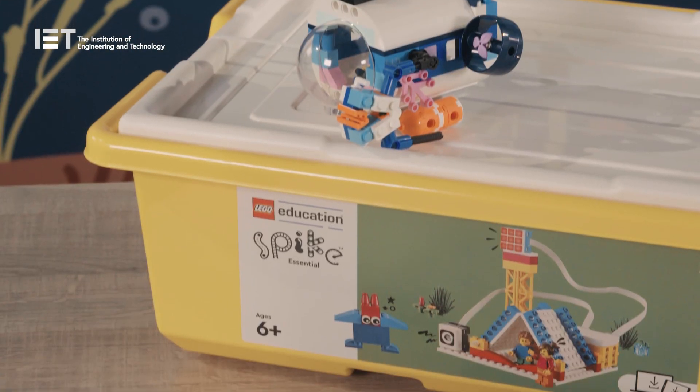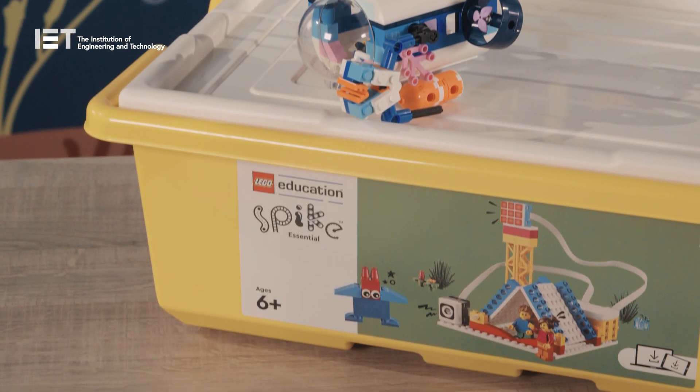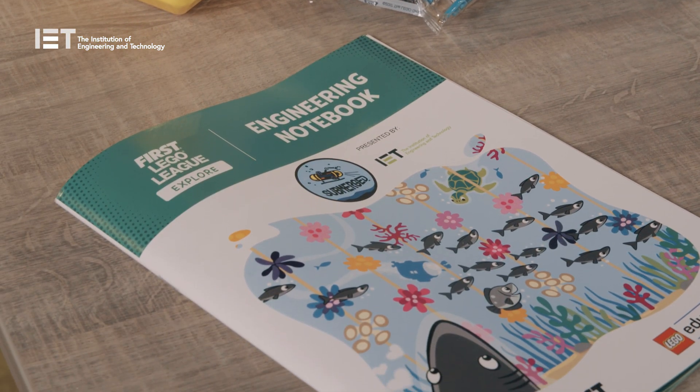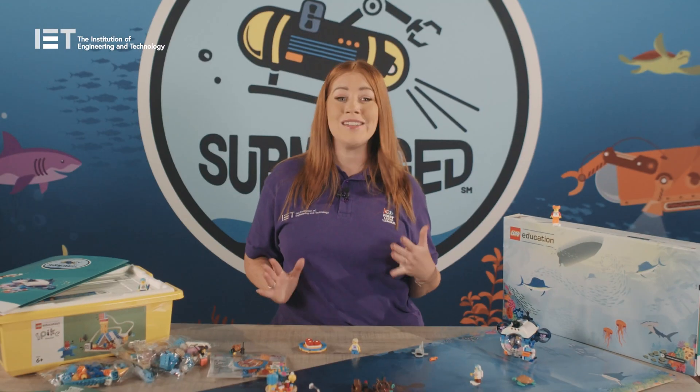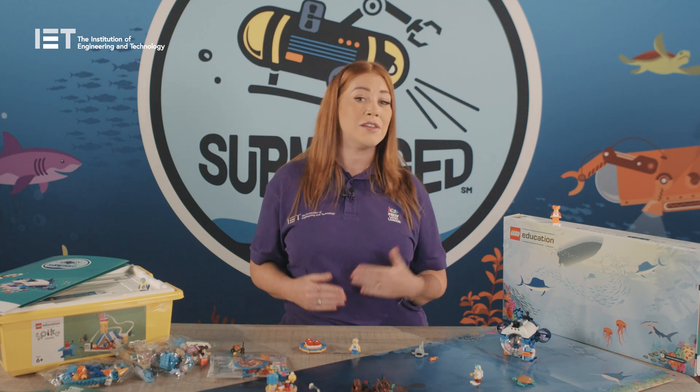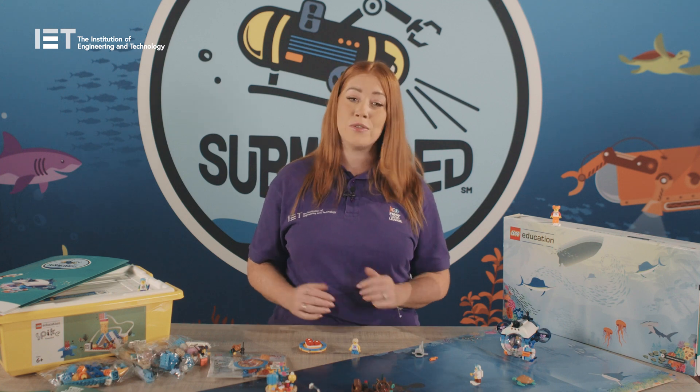You will also need a Spike Essential when you come to programming sessions. Each child will also receive an engineering notebook to document their ideas and learning throughout the sessions. The notebook contains relevant information and guides the team through the sessions. They're also a great tool to share with other teams and reviewers at your regional or in-house festivals.